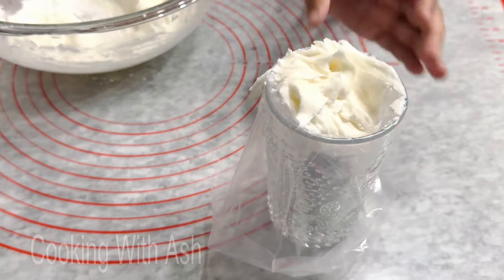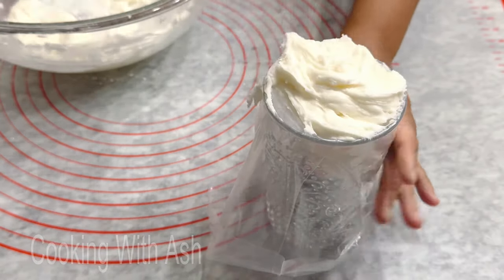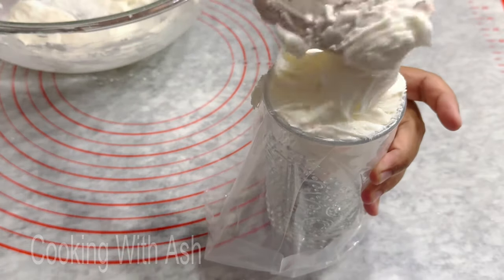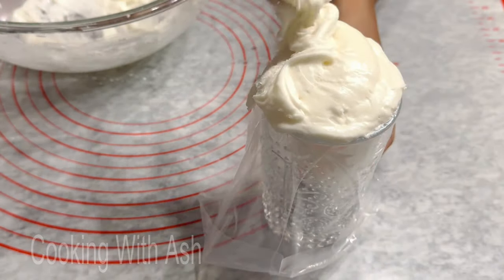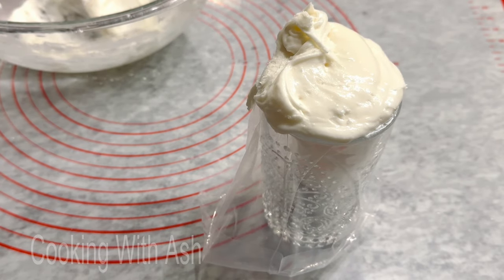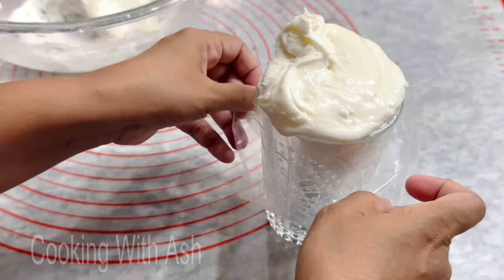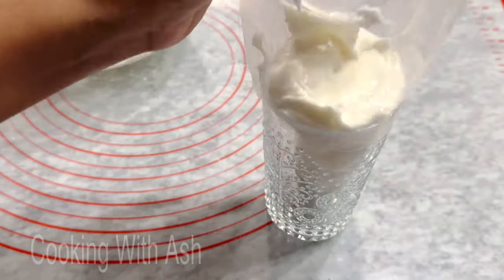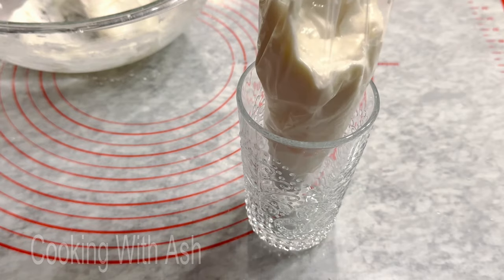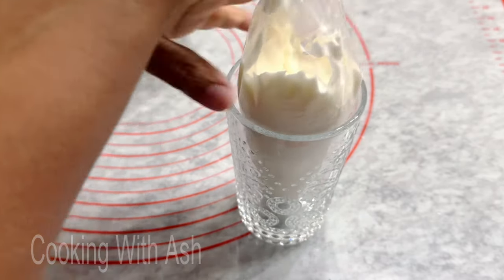It's easier to fill it in using the glass. Grab your spatula and toss the icing in. When you get it in, pull back the sides — try not to touch the icing sugar too much so you don't mess the bag up. Then take your hand, push it down to release the air bubbles, push it up, or twist it when you start to pipe.